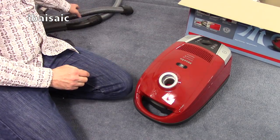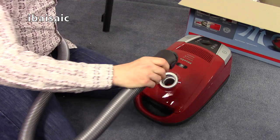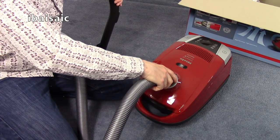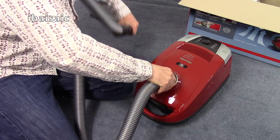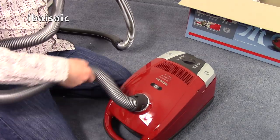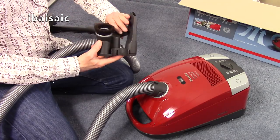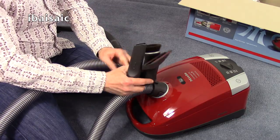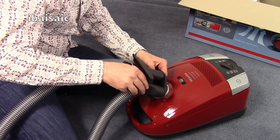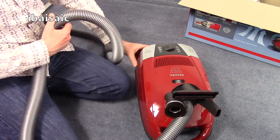The hose fits into the front of the machine — you just line up the little line on the hose with the line on the machine and push it until it clicks firmly into place. It swivels this end as well so you can pull the machine along easily. This is where you can attach the tool caddy — once it's pushed home the tools are fairly secure but you can still remove them.